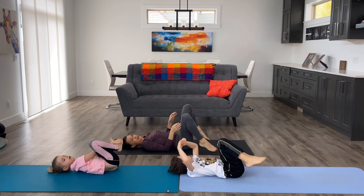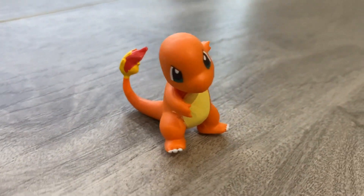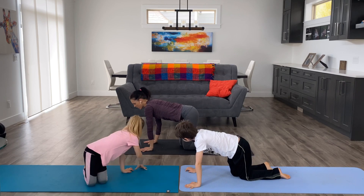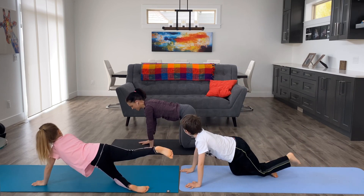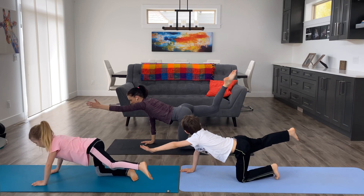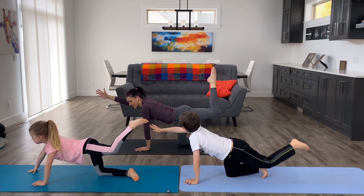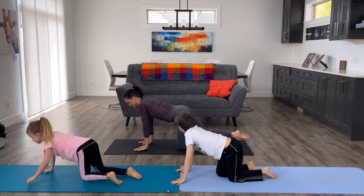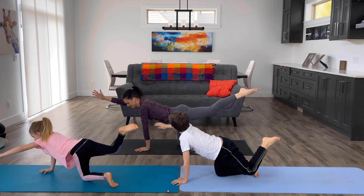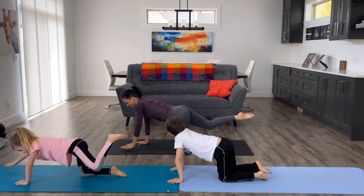Bring your knees back in and come back up to a seated position. The next pose we're going to do is Charmander, who has a fire tail. Get down on all fours and stretch out opposite arm and leg, then bend your leg up for the fire tail. Switch sides, stretching arm and leg out and then bending your knee for fire tail.